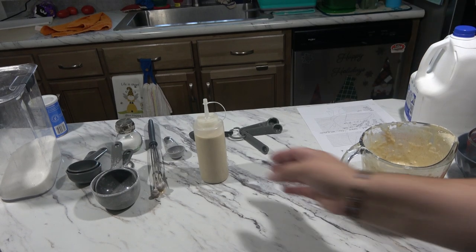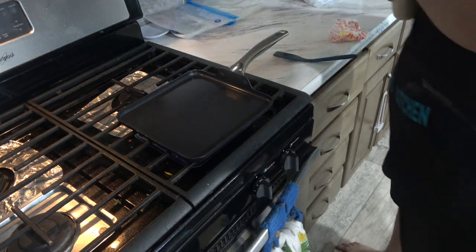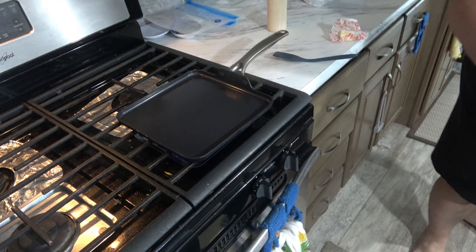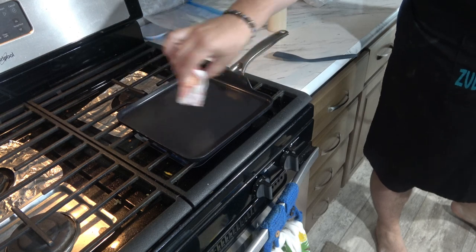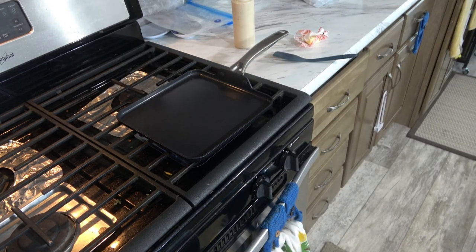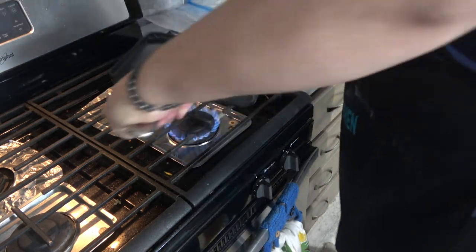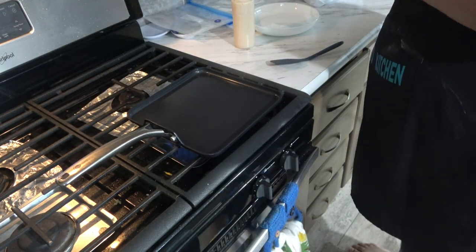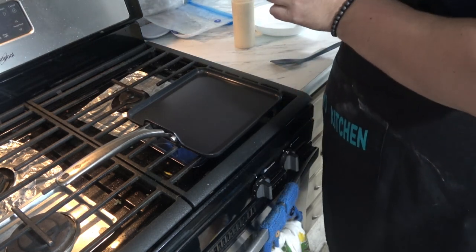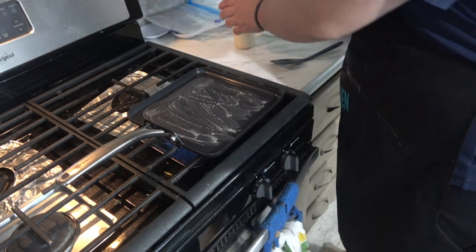So now what we're going to do is turn the camera and start making our pancakes. Here is our little skillet we're going to be cooking this on. I just turned it on medium heat and I'm going to let it heat up, then put some butter on here. I'm going to take the butter and rub it on the pan like so, that way it's all nice and melted.